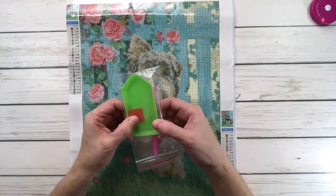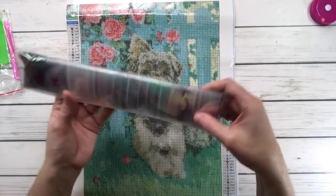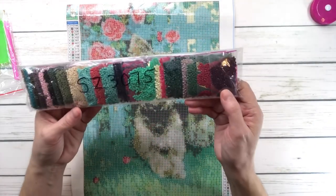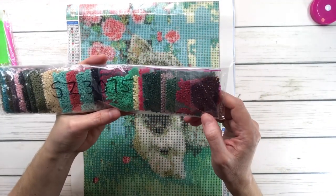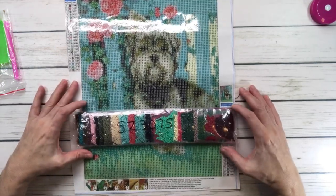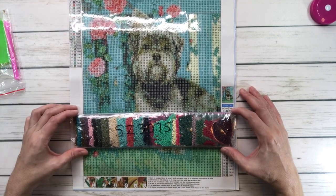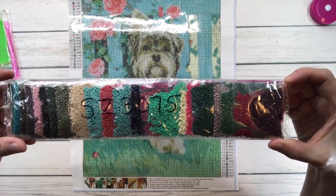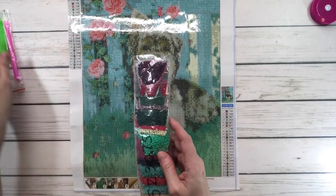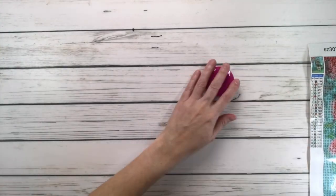Super sticky. It comes with a tray, wax, and a pen. And these are the colors — I like that it comes in these individual bags. Very nicely packed. I'm not going to take them out because you can see the colors clearly. You've got lots of blues and greens. If you look at the painting, you're going to have browns, pinks for the flowers, mostly blues and greens and browns. Absolutely gorgeous.